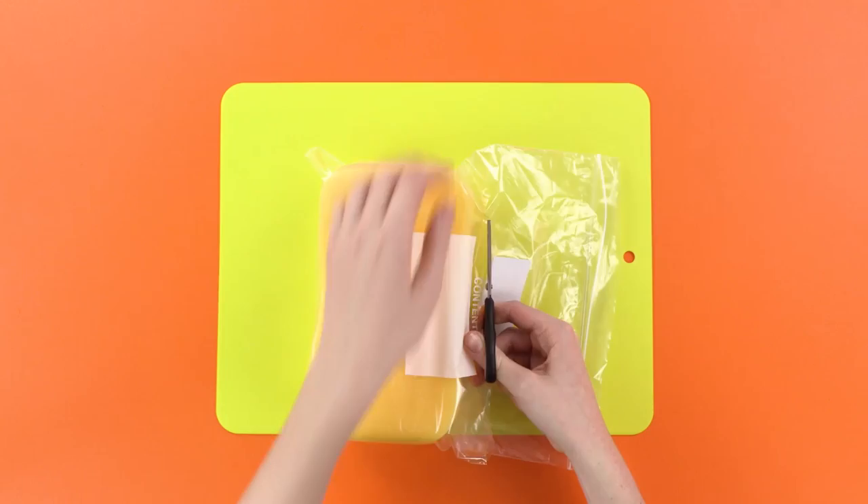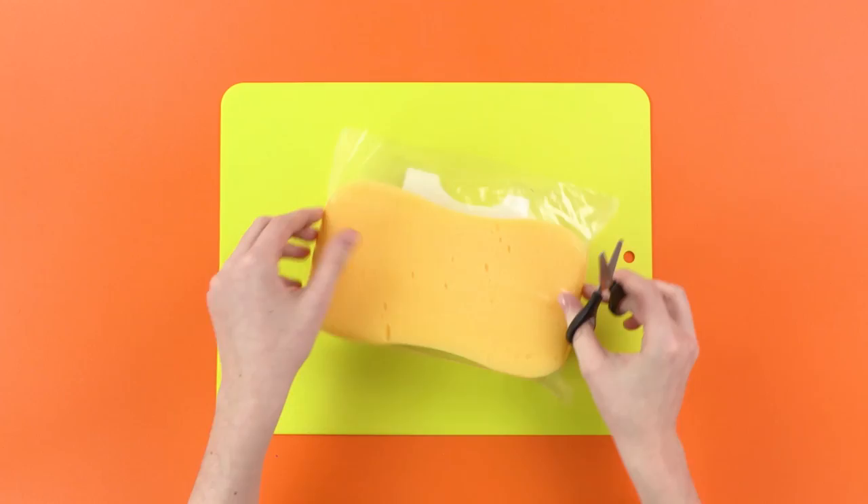Next, cut out a small section from the top of the bag, like this. Remember to do this on both sides. One, and... what comes after one? Two!